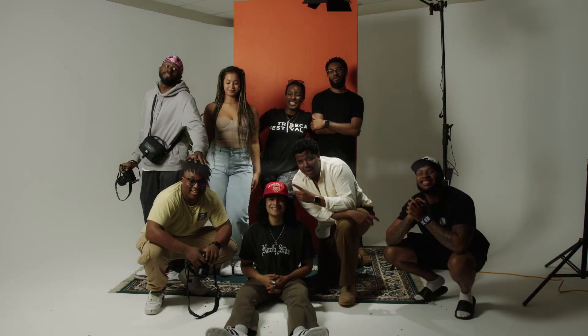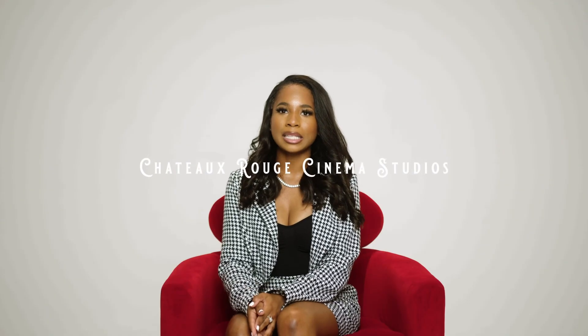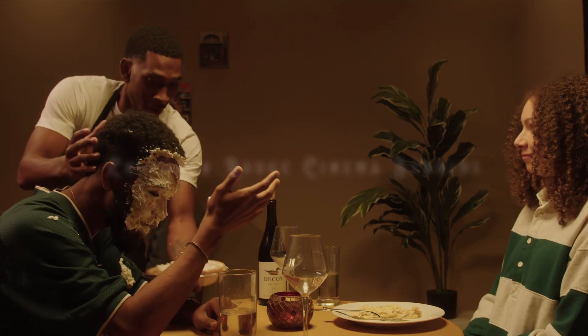Hey everybody, my name is Bryce Williams. I'm cinematographer and gaffer at Chateau Rouge Cinema. We are currently at Chateau Rouge Studios, which is our own studio here in Baton Rouge, Louisiana. Today I'm going to show you a lighting setup that we did for two of our clients.